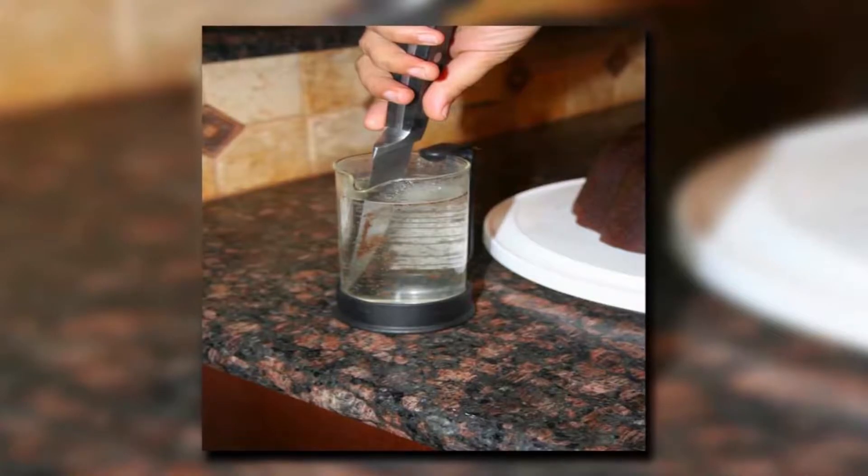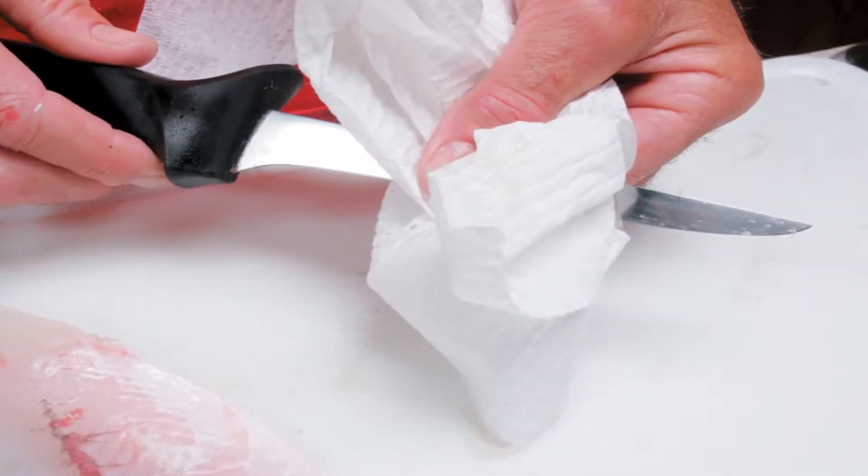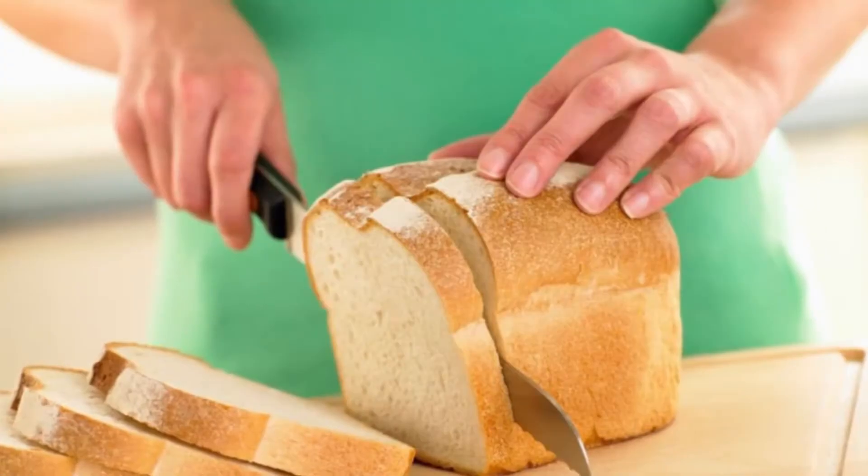Before you cut the bread, soak the knife in hot water until the blade heats up. When it's hot, remove it from the water, wipe it quickly to dry it, and cut into the bread. The heated blade will go through the bread quickly and easily. It's very simple, and it makes you wonder why people stopped doing this in the first place.